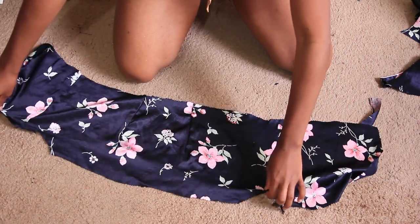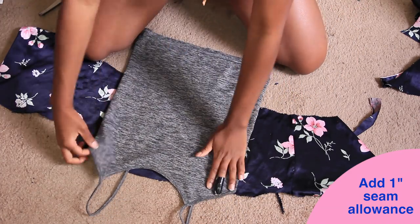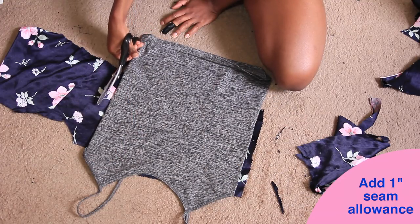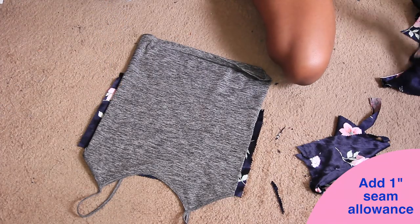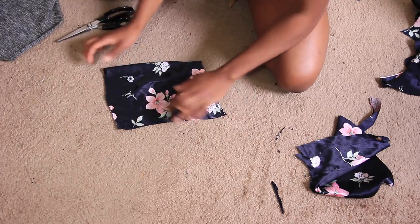I'm opening this back up and taking a pre-existing shirt just to get the width of my body in general. I'm leaving about an inch of seam allowance on either side — though I should have probably left a little bit more, as you'll see later. I would definitely recommend leaving more than an inch.